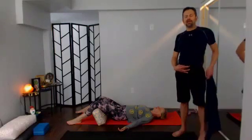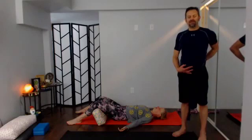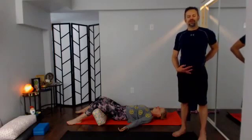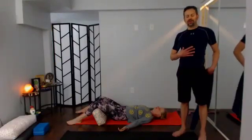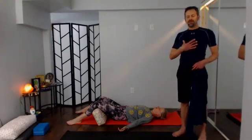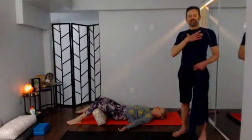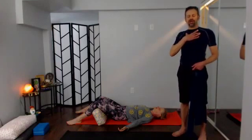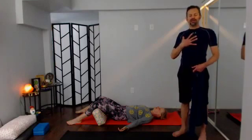Bring attention to the low back — that tight spot, the lumbar spine area — see if you can release there. Allow attention to float up: low ribs, low back, mid chest, mid back, top of the pectoral muscles, shoulder blades. Over the next several rounds of breath, see if you can bring that sense of healing and opening to all of those areas.